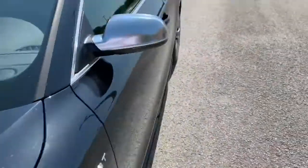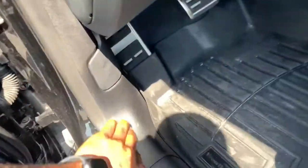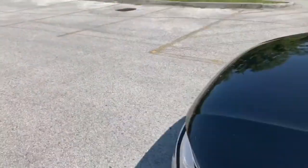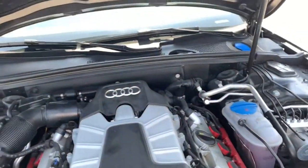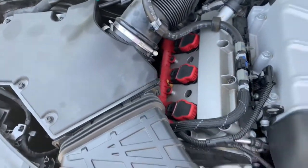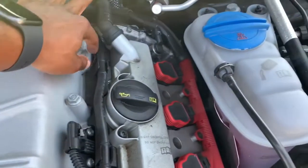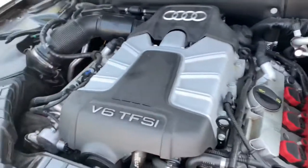Let's see exactly what that 3.0-liter supercharged engine looks like. Opening the latches — there you go, there's the V6 with the supercharger on top. Pretty clean engine bay with the red colors in there, and it's running pretty smooth. It's a quiet engine, so you'd never expect it to be as fast and menacing as it is. That's the supercharger right on top.